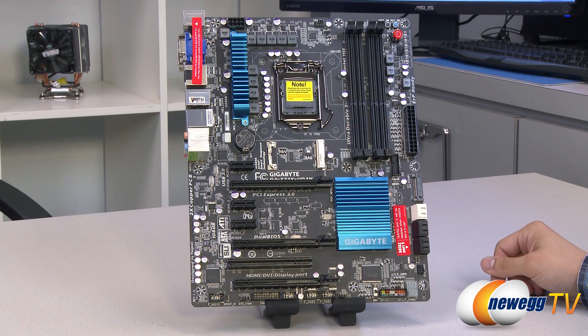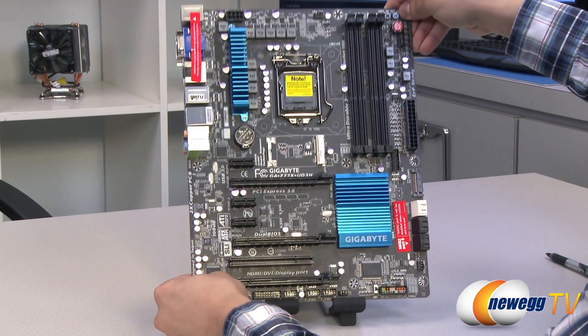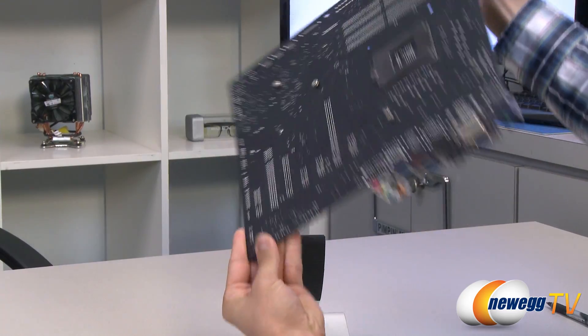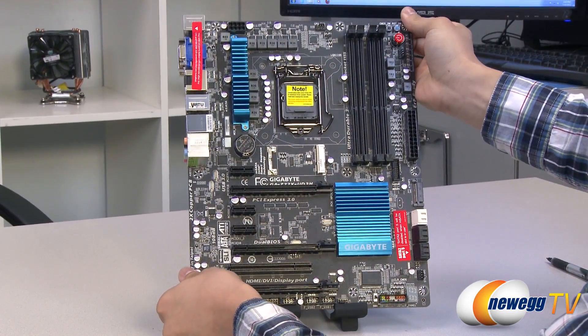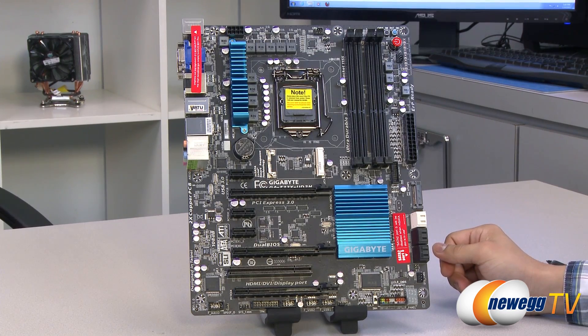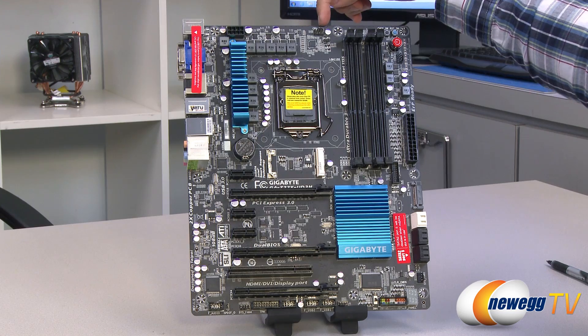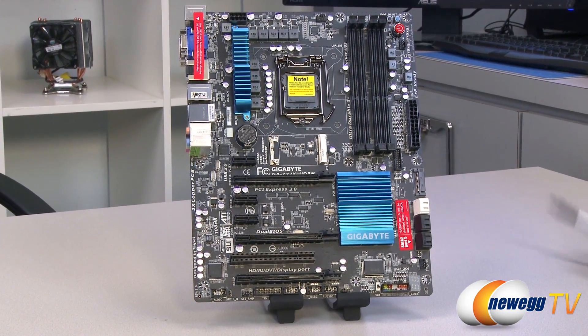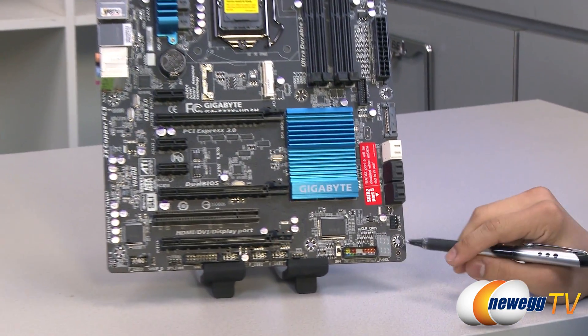Taking a look at the motherboard itself, Gigabyte has chosen a metallic blue and black color scheme, with the PCB in a matte black finish — very easy on the eyes. The board has four fan connectors and they're all four-pin, so they all support PWM functionality. There's your CPU fan connector, a system fan header, and two more down below.